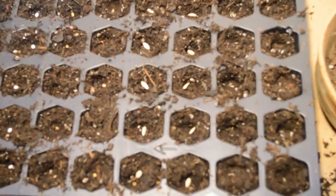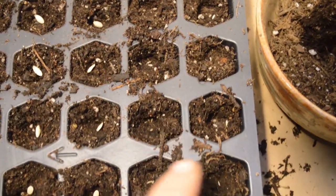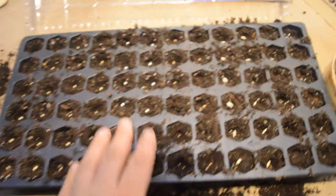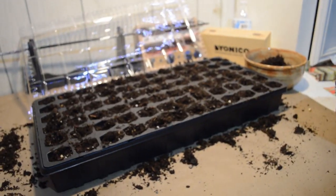Alright, so I got them all planted now. All of them were a success except for the lettuce, which a lot of them have three or four seeds in them because they're just so small. They're all started — I'm going to cover them all up and then pop the plastic greenhouse top on here, and of course water them too.